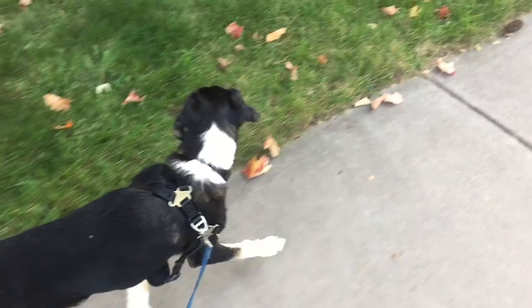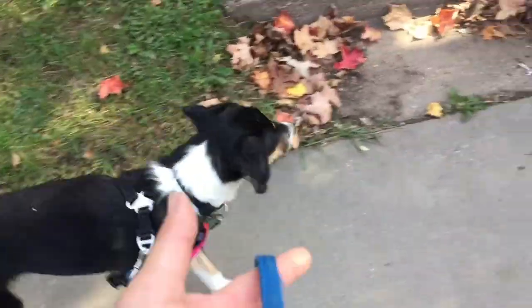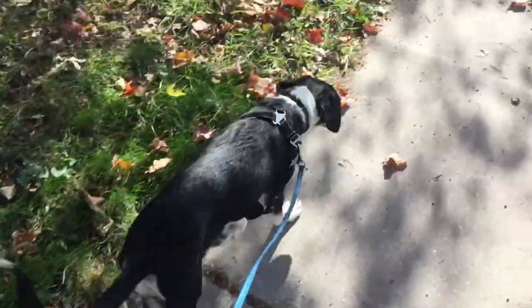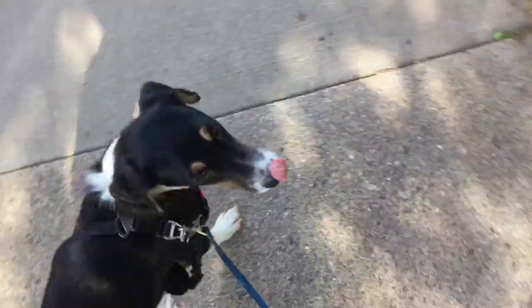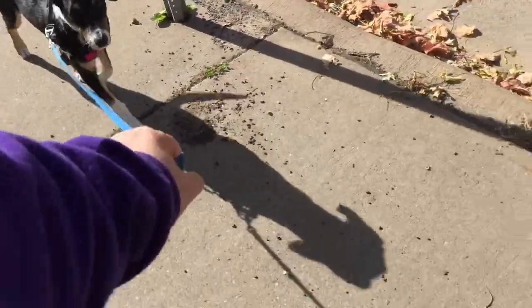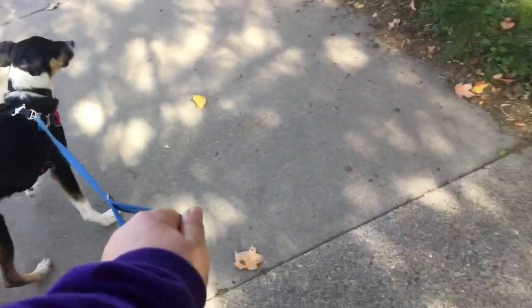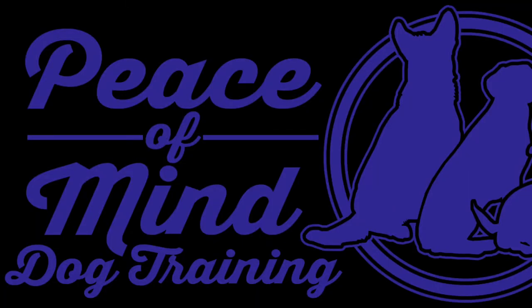I'll add this as the after video. This was all done with just a leash and a harness — I have no treats, I have no other training tools. It was just repetition, patience, and consistency. I was consistent that every time she's pulling, I'm stopping. And then I also added that little turn as an extra little oomph to the correction. There's Miss Molly, day one. Thank you.